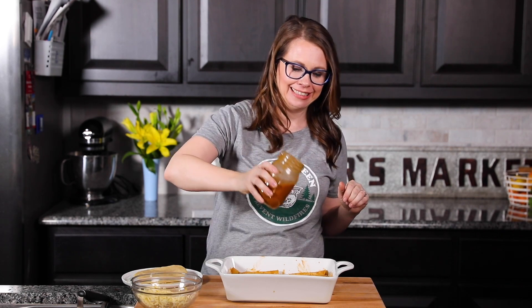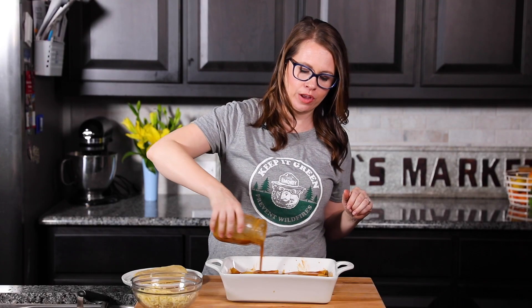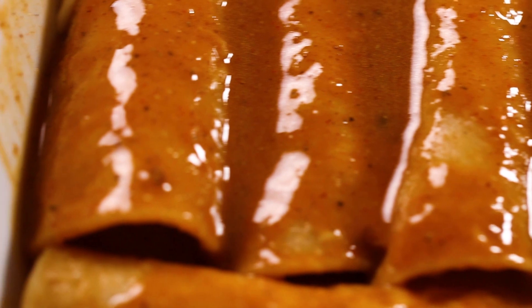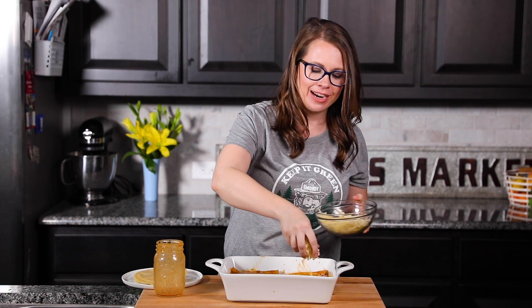Now we're going to take the leftover sauce and drizzle it right over the top of our enchiladas - nice and saucy. And now we get to take our leftover cheese plus a little extra - everybody loves cheese - and we're going to sprinkle it right over the top.